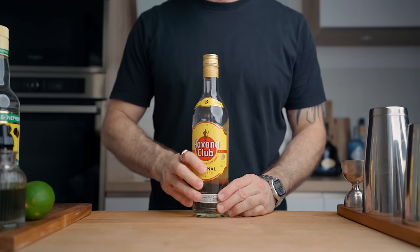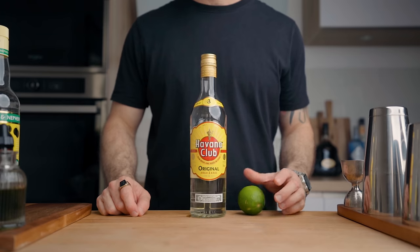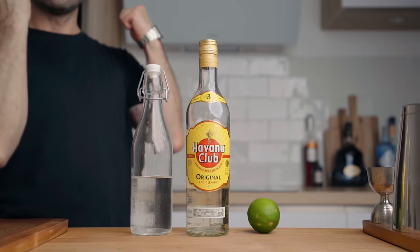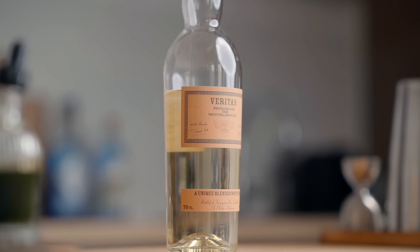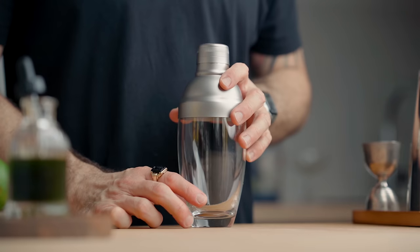For the first daiquiri we're going to need Havana Club 3 Years, freshly squeezed lime juice, and simple syrup. If you can't get any Cuban rums, I recommend Veritas, which is another great rum for daiquiris, but it's not the only one. I went on Koriata.com and picked my five favorite rums for daiquiris — I've put them in a collection with a note on why I chose each one, so go check that out, link in the description.